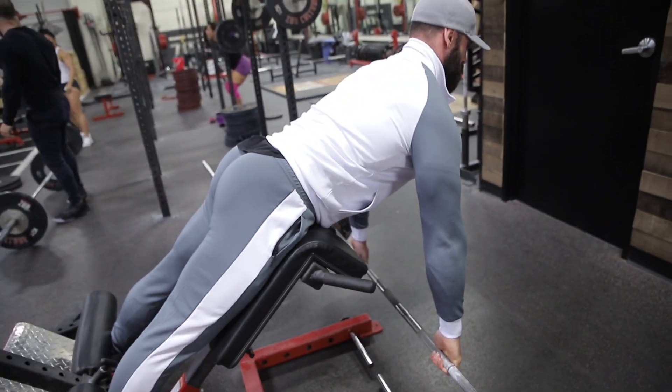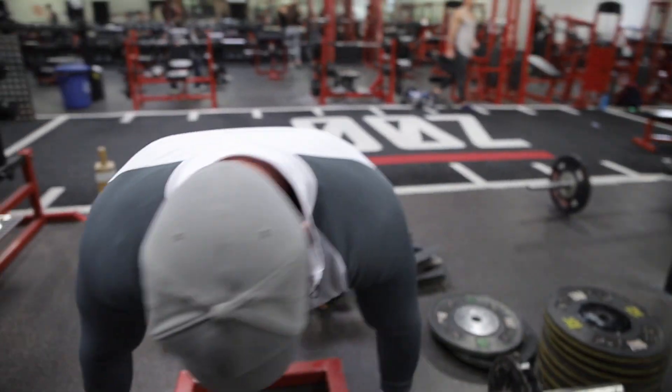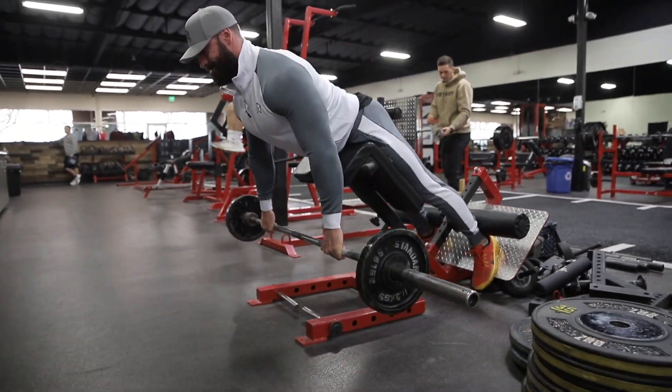If you start to feel pain in your glutes or anywhere, lighten the weight. The point of this row is not to jerk the movement — you don't want it to turn into a hyperextension row. Do your best to keep it as stationary as possible and keep the feeling in your lats, mid back, and upper back. Row with your elbows going back and up, not just up, pulling toward your belly button or above.